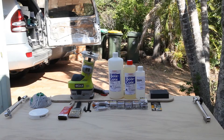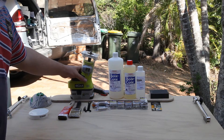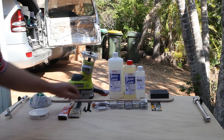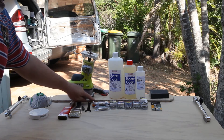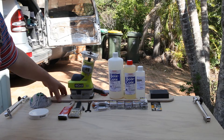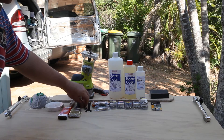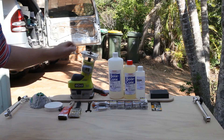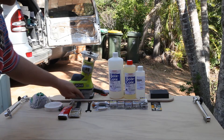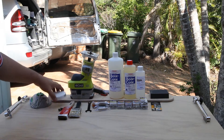I bought myself a little Ryobi router attachment and had a bit of a practice. Trent also gave me a bit of a hand rounding the corners off. Using the router with a little 6mm round bit, I've got a nice rounded edge on the fold-down table.